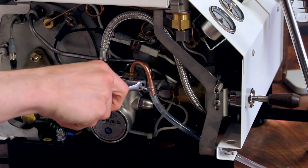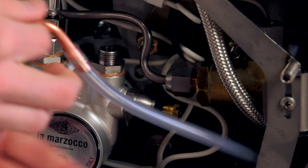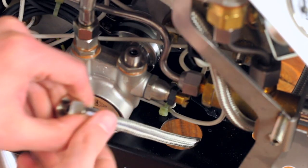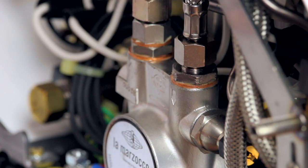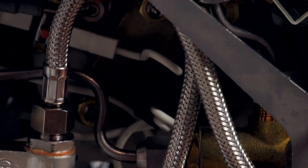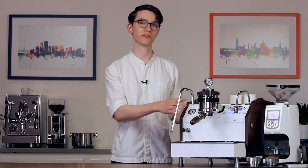Next, we'll use a wrench to unthread the tubing attached to the machine's pump. Once unthreaded, you can simply pull the line through to remove it from the machine. Now take the braided line included with the machine and route it up through the hole in the bottom. Hand tighten it to the open end of the pump and then use a wrench to give it an extra half turn. Ensure that the braided line is not kinked in such a way that restricts water flow. Now that that's done, you can simply reattach the panel to the side of the machine.